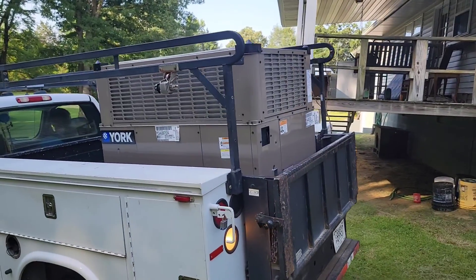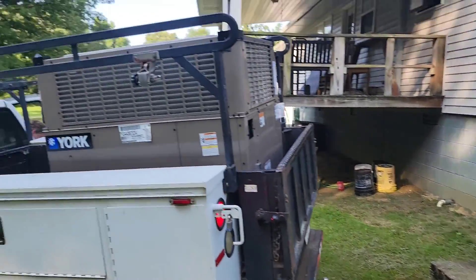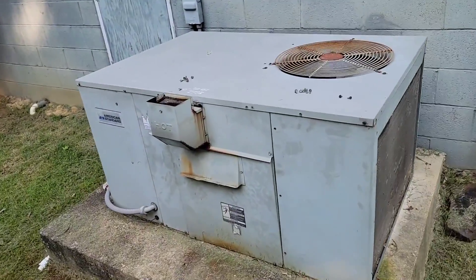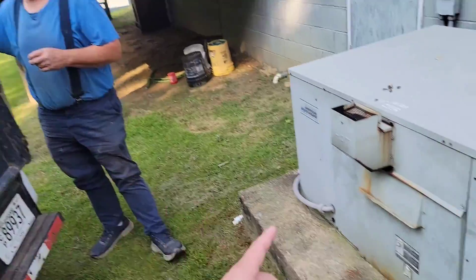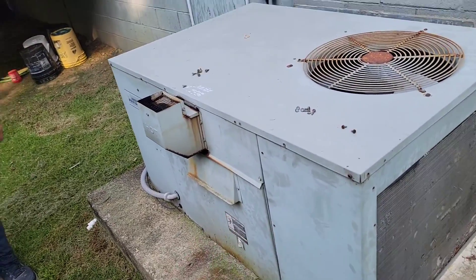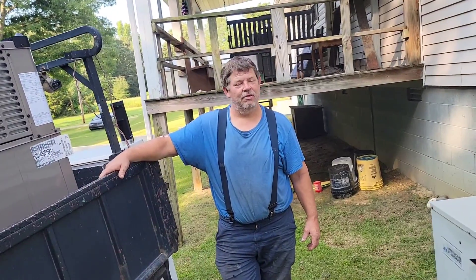Taking out the old American Standard, putting in the York package unit. Let me know if you think this is a good idea. This unit is 27 years old, lasted 27 years, worked on it about 10 times. You think this one's going to last longer, Darren? Absolutely.